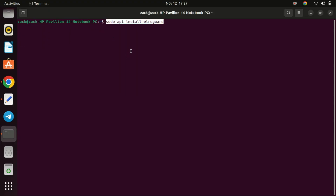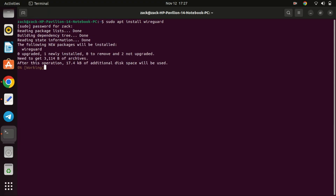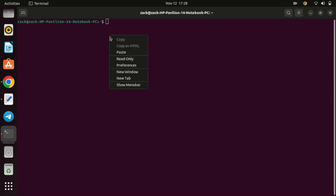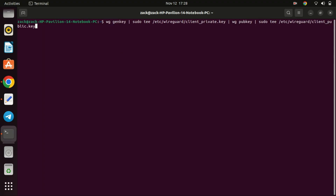Run this command to check the interface configuration and its state. We are done with the configuration on the server. Let us now configure the Ubuntu client. I will use the Ubuntu machine I'm using now to connect to the Contabo server as my client. Install the WireGuard package on the client machine, following a process similar to setting up the WireGuard server. Run the following command to generate the public and private keys on the client machine.